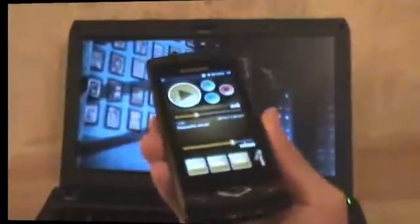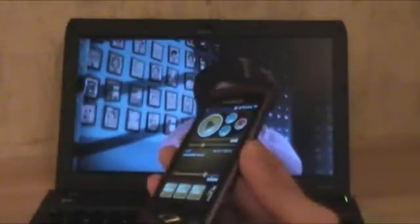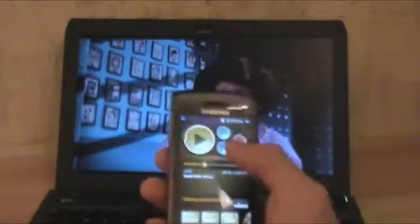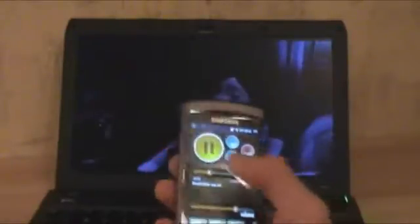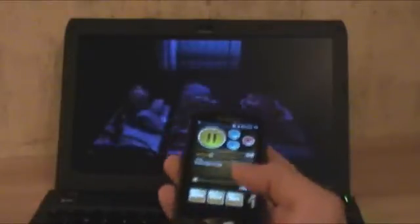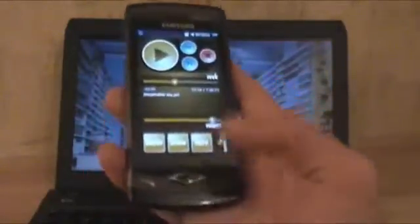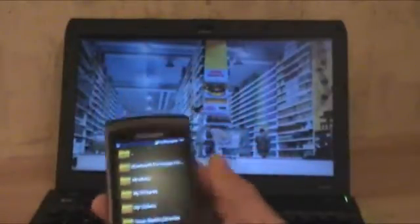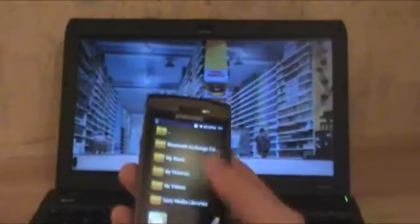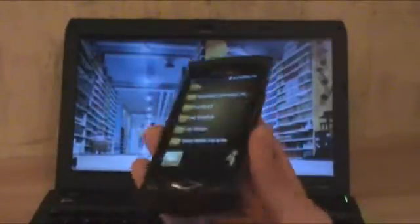So we've got VLC Remote loaded on the phone, and what this allows you to do is control VLC running on a desktop, or maybe a home theatre PC, or in this case a laptop. I can basically control VLC — I can fast forward, rewind, and control the volume. You can also browse your media, look at music, photos, or videos that are on your PC through here and just load them up and play them from your phone. So it's a very cool application.